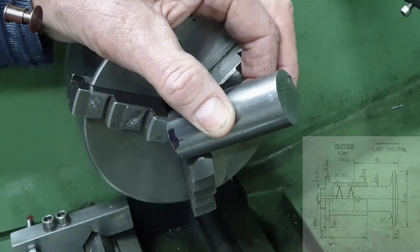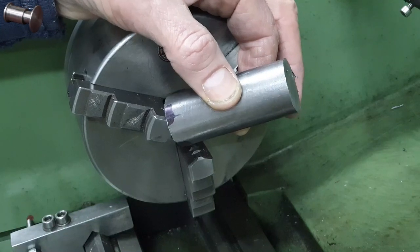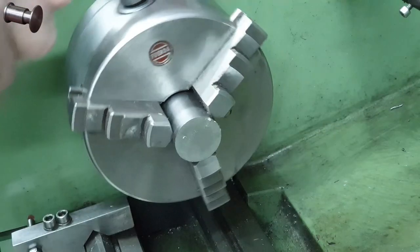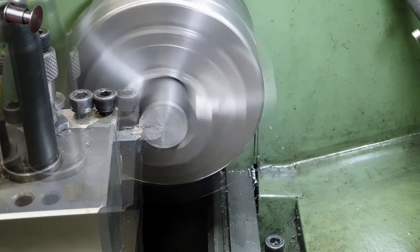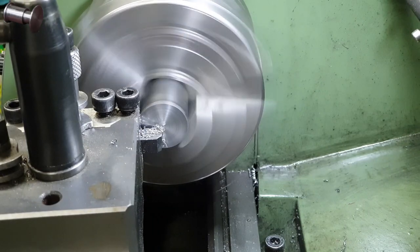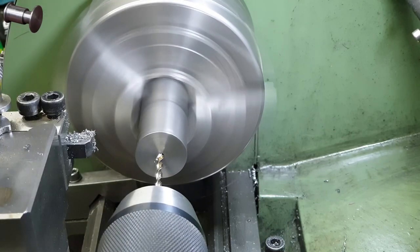As with all things turning, the first thing I need to do is throw this in the chuck and face off one end. This chuck that came with the lathe is pretty poor — I think the runout is around 0.6-0.7mm. But as long as I don't move the part once I start working on the diameters that shouldn't be a problem. For subsequent operations I'll be using my collet chuck which of course runs much truer.